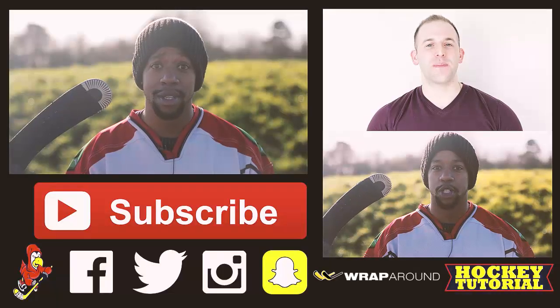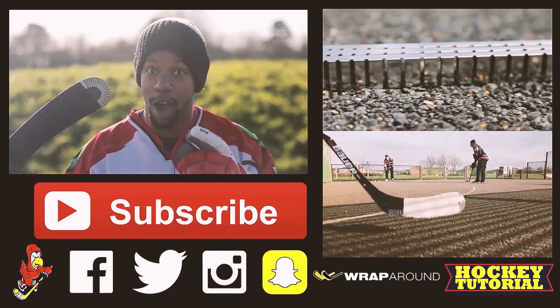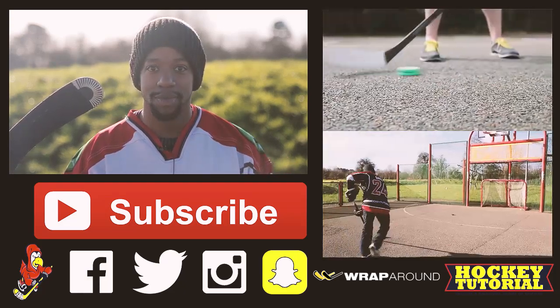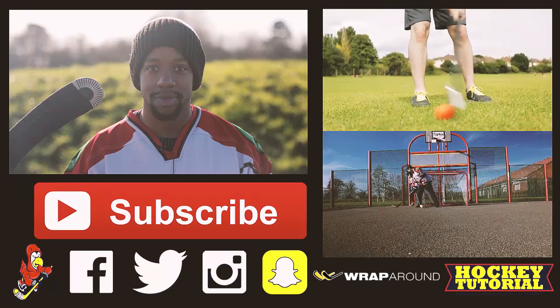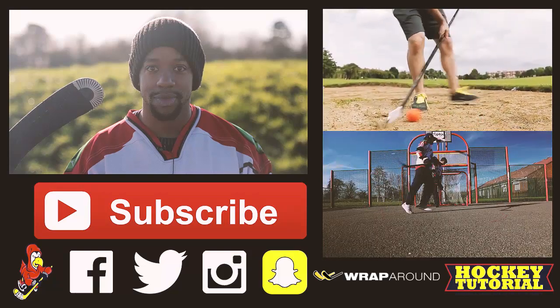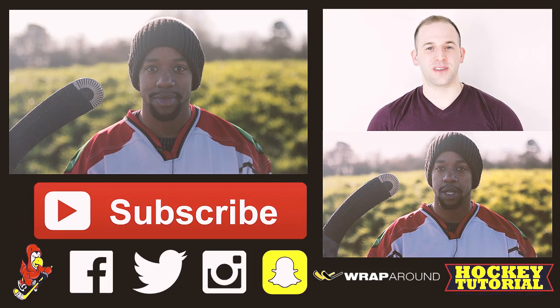Don't forget to subscribe, check out the videos, and join us on the social pages below so you can stay connected. And we've made some changes to have a better overall fit, a better experience, and most importantly, to make hockey more accessible for people around the world. We're both excited and proud to introduce the new Hockey Wraparound 1.